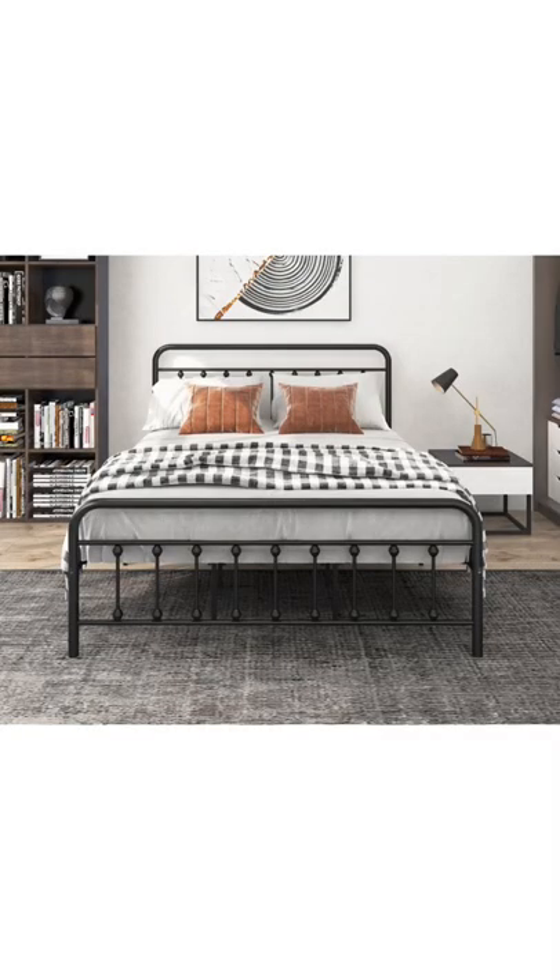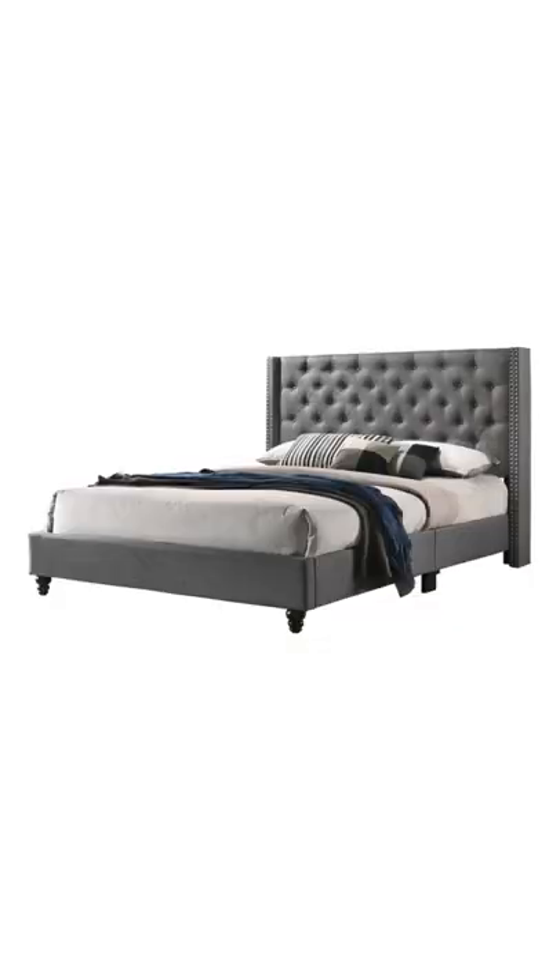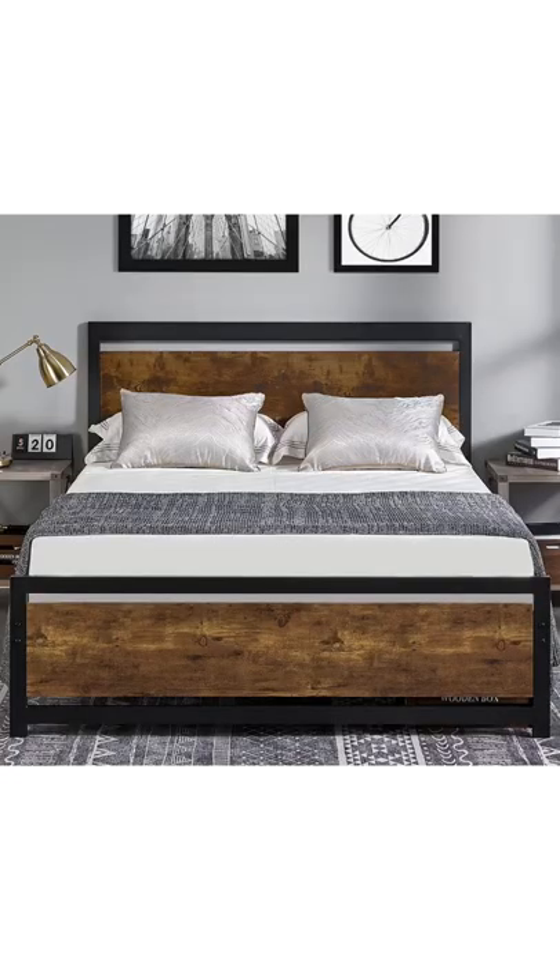Here's where I need your help. I need you guys to help me choose which type of bed frame I should buy them. Option one: the metal bed frame. Option two: the gray cushiony-looking one. Option three: the wooden one. Comment below which one I should buy.